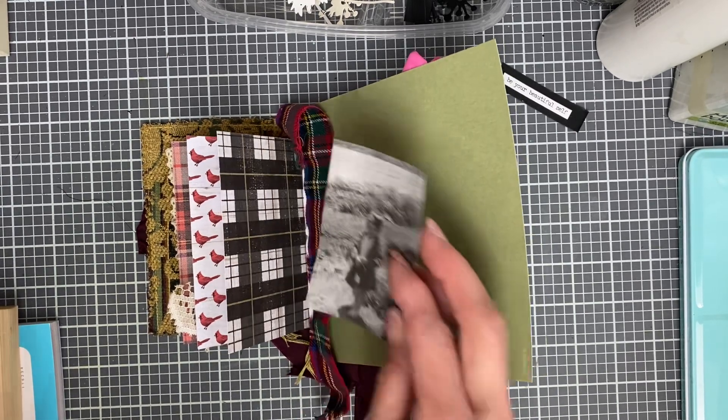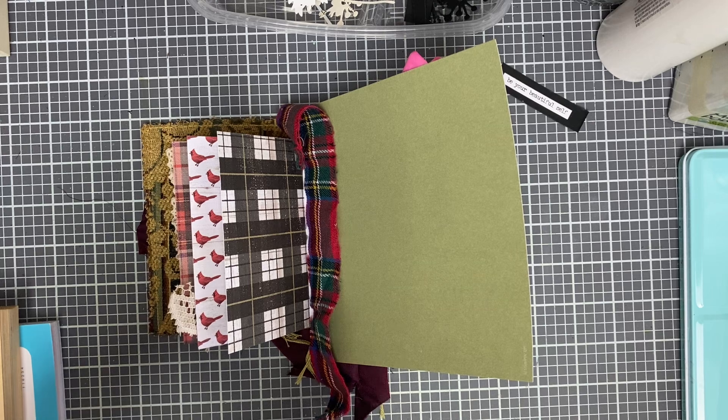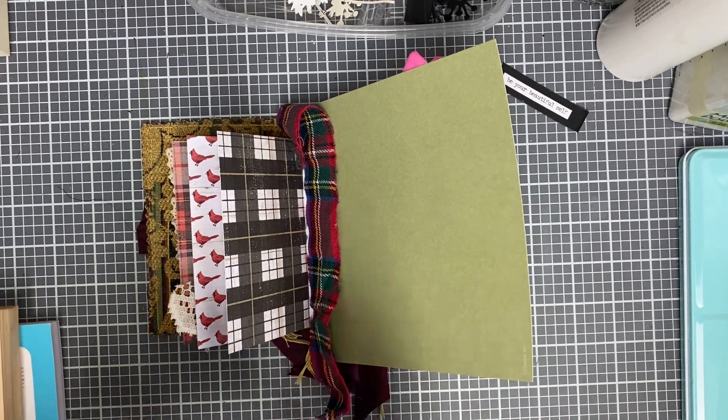Okay, this is again the mini journal Christmas tree ornament. These are available in my Etsy shop. I'm running a sale from August 25th through September 24th for 50% off.